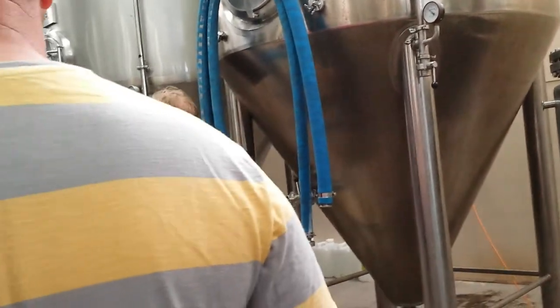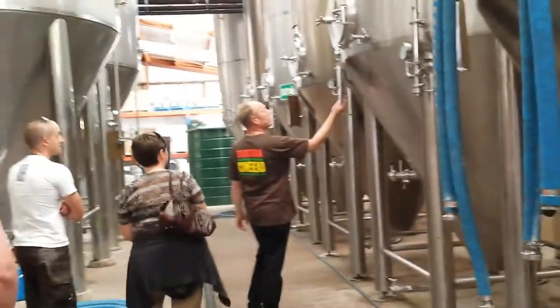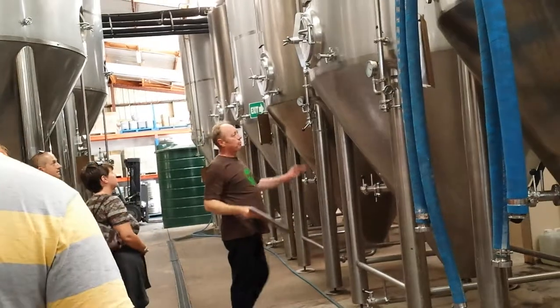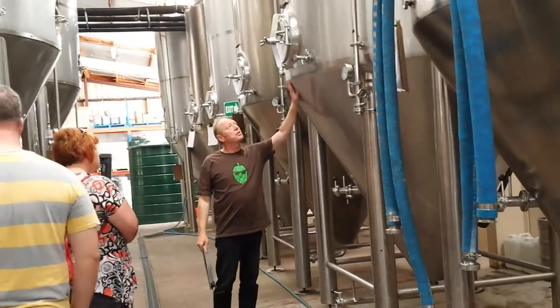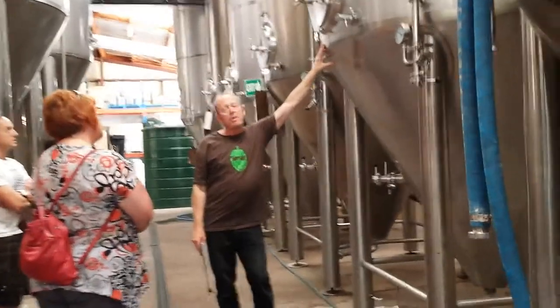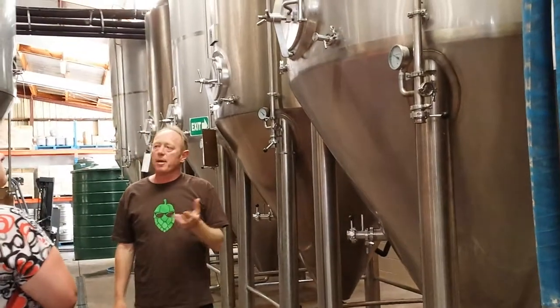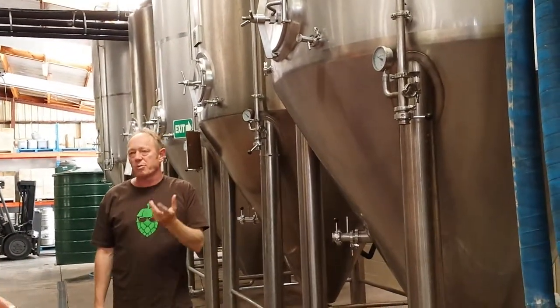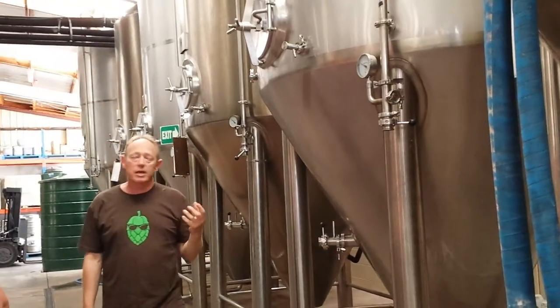These are our fermentation vessels. They're all water-jacketed, so the temperature of the fermentation can be controlled. Ales like a shorter, warmer ferment, and a lager likes a longer, cooler fermentation. There are three families of yeast — wild yeast, which we don't have much to do with as it means sour beers — but we use ales and lagers. Ales are the older one, and lagers are the newer one.